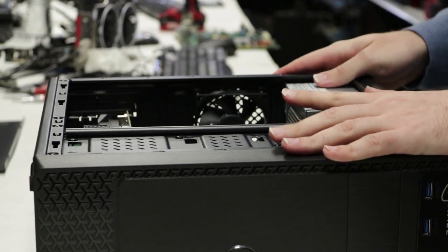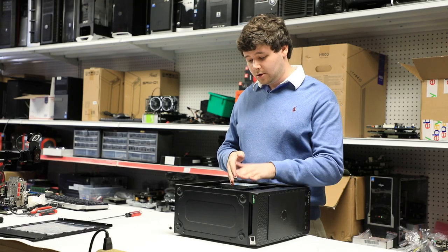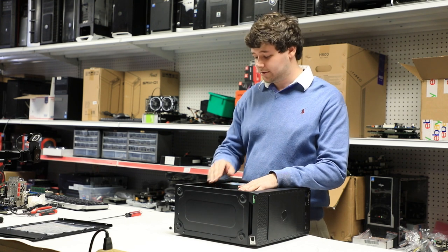Now, as you can see inside here, we've now exposed our motherboard, our RAM, our cooler, hard drive, and most importantly our graphics card.